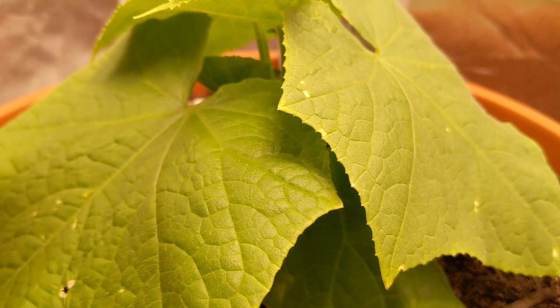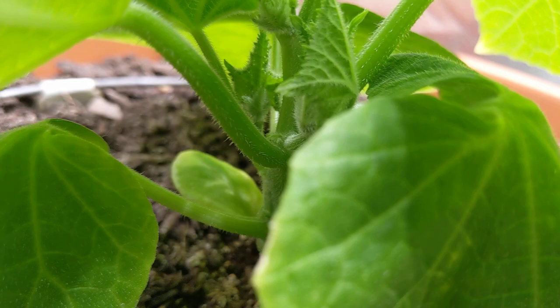Look at this cucumber plant — it's so compact and dense. When I lift up the leaf, look at all the side shoots that are beginning to form. Beautiful looking plant, and I don't see any tendrils yet but it's definitely coming soon.